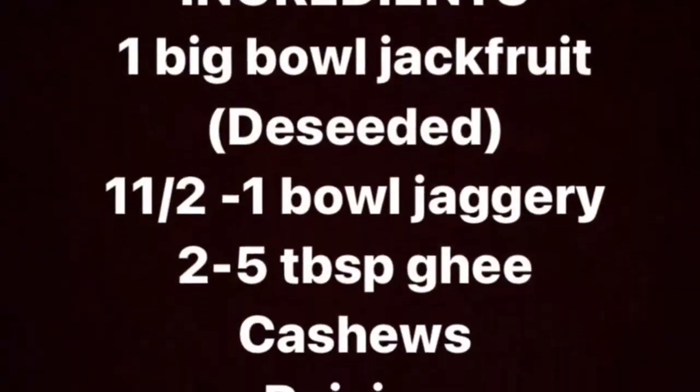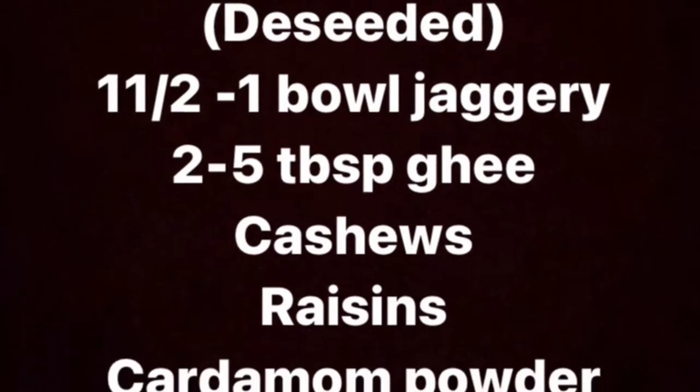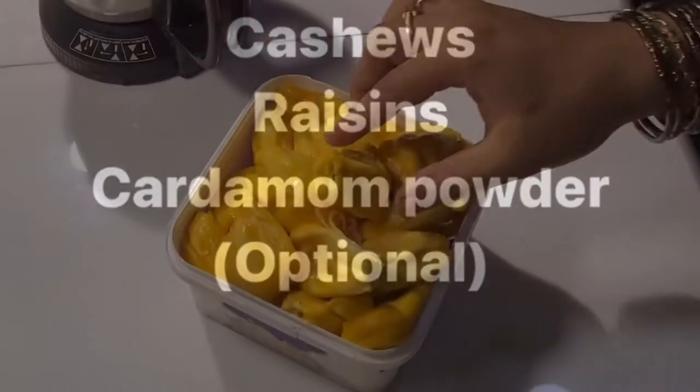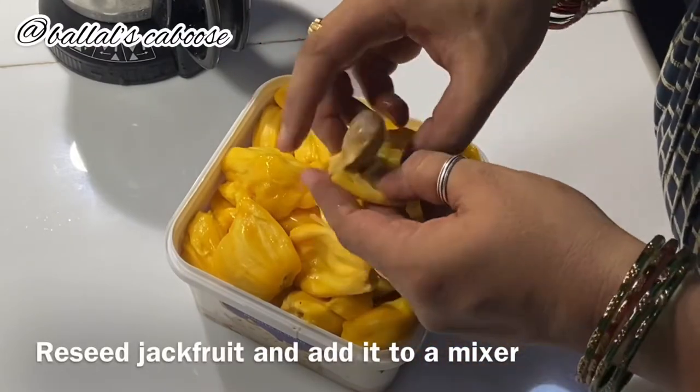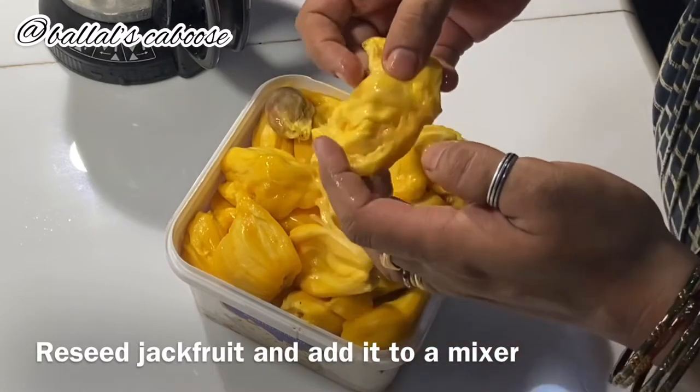There are many ingredients in Jackfruit Halwa. The seeds are separated, then add the seeds.